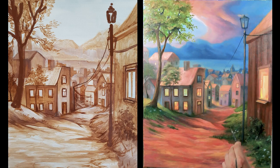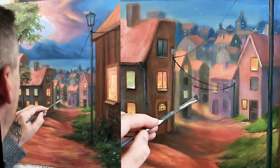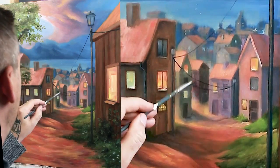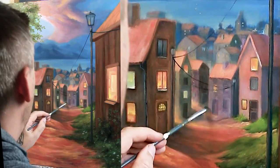Well, I think that's it — this is the look of the painting at this stage. I'm pretty happy with it, I think I learned a lot, and I'm already looking forward to my next painting.